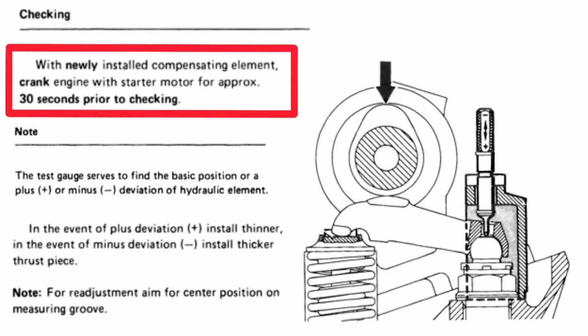According to the manual for checking, with a newly installed compensating element, crank the engine with the starter motor for approximately 30 seconds prior to checking. Well, the master mechanic who's rebuilt over a thousand of these V8 engines says that this is ridiculous — that the people who write the manuals are not people who build engines. Think about it: we just rebuilt the engine, did some head work and everything. You've got to get a starting point. Otherwise, if you go and stick everything together and crank the engine over, you're going to possibly punch a hole through a piston, bend a valve, all kinds of things. So you've got to get in here and we're going to measure it now.